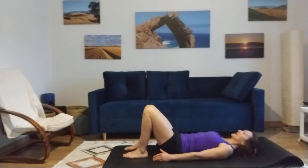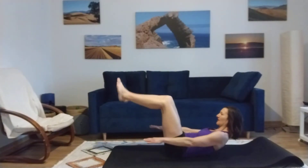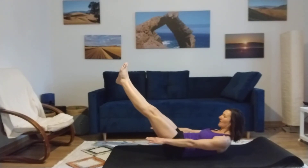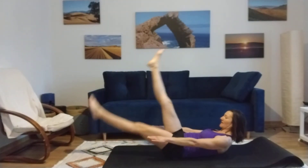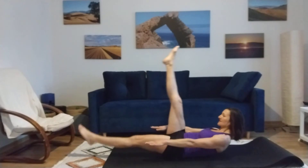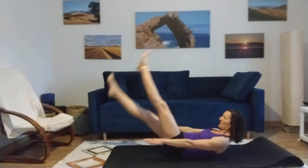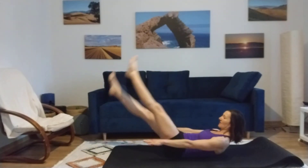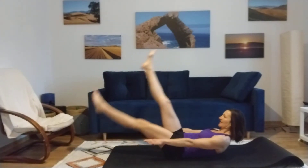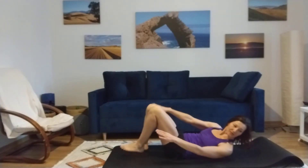Now we're adding the scissor. So you lift your upper body as we do in Pilates. You lift your legs and really lift your body up so your shoulders are off the mat. Hold. Shoulders down. And we're going one, two, three, four, abdominus, five, six, seven, eight, nine, ten. Again — one, two, stretch your legs, four, five, six, seven, eight, nine, ten. Lift your body a little bit more, and release.